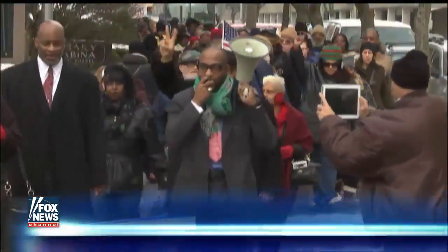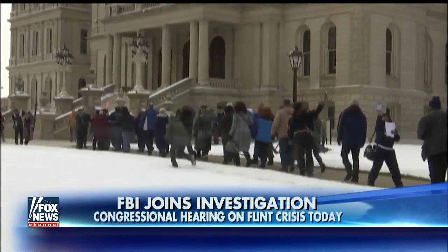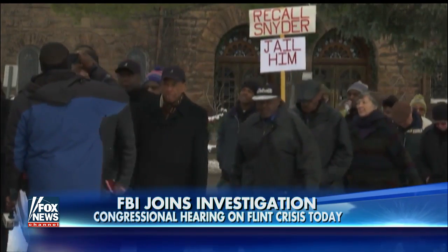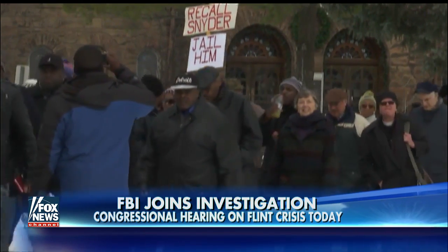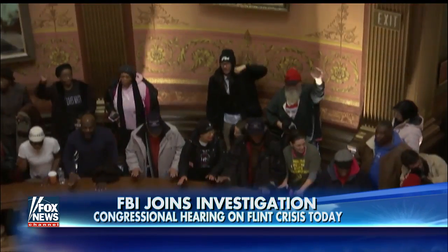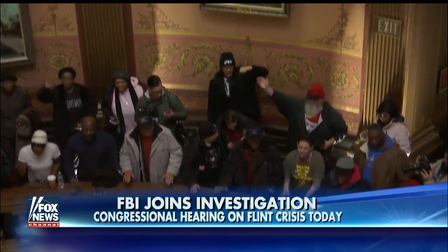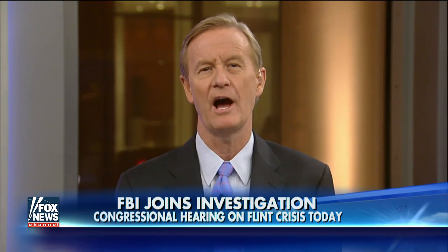A congressional hearing set for later today on the Flint, Michigan water crisis, as the FBI has now joined the investigation into what happened there and if anybody was at fault. And as Flint deals with the fallout, the concern is spreading all across the country, like in New Orleans, where the drinking water flows through lead pipes installed nearly 100 years ago.